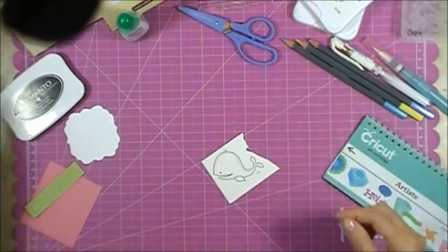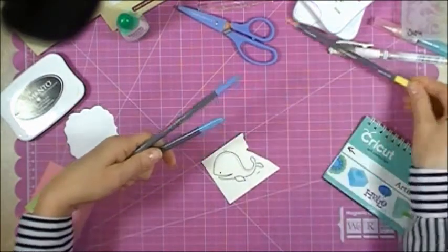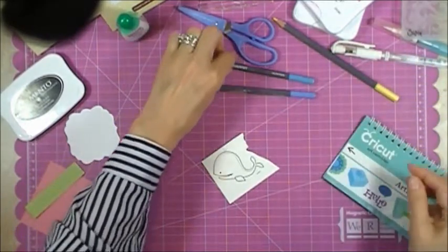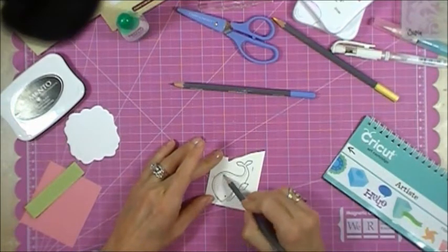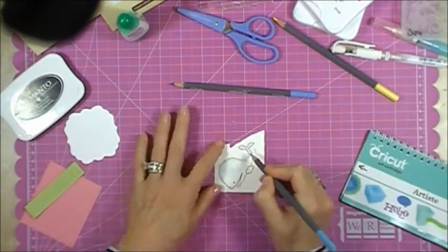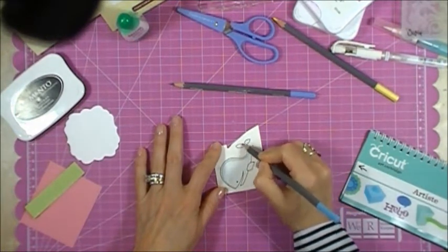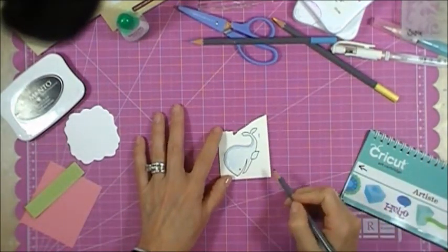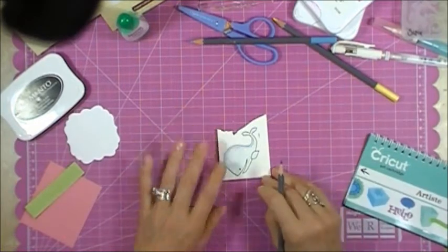I'm using watercolor pencils on the whale. I'll be using the Dutch Blue and the Crystal Blue. I'll start out with the lighter color and just put the color in kind of all over — no rights or wrongs, just fill in. Now with the darker blue I'm going to add that into the areas that I want to appear darker: the bottom of the whale, under his mouth, and around the tail.